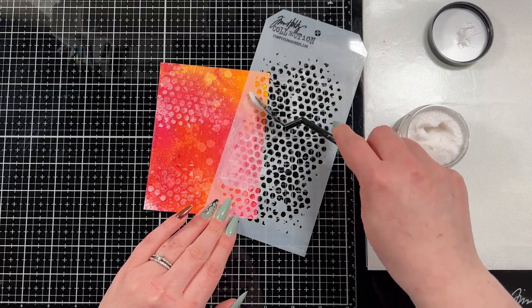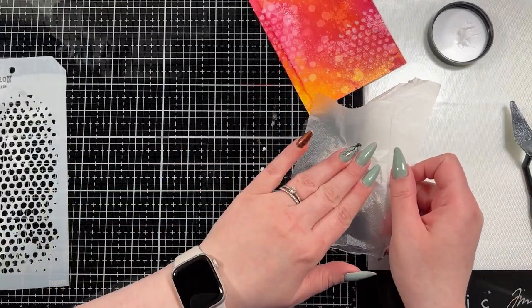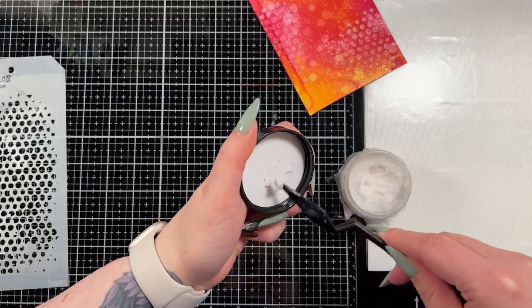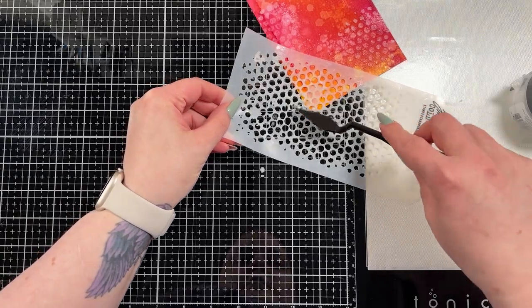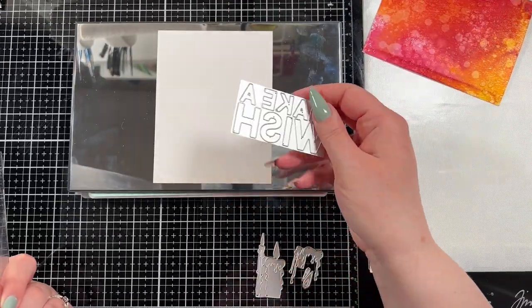I have a palette knife as well and I'm just adding the paste onto random places in the background. Here I'm adding a piece of press and seal to the top of my container — this helps me keep them fresh longer. I have a few issues with paste, not too bad, but I've found this just helps keep my pastes fresh longer.